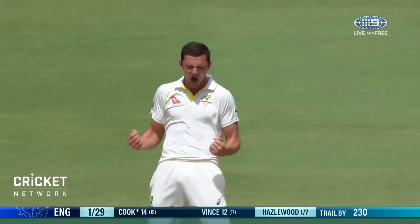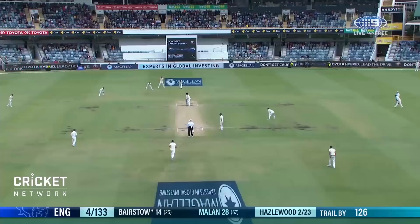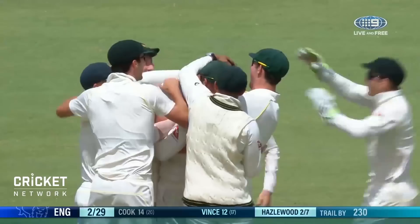It's in the air and it's taken — Hazelwood! The magic catch, they're always so difficult. The caught and bowled in the follow-through, he plucks it.